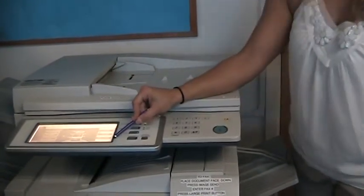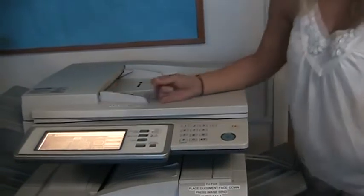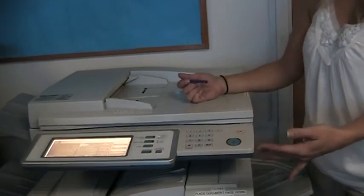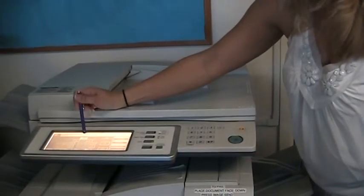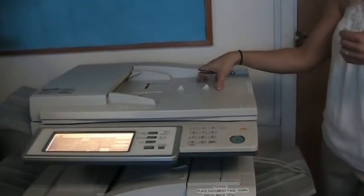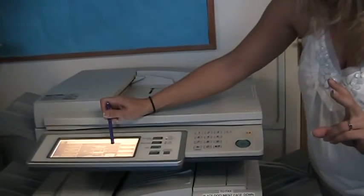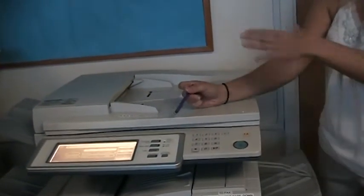Right underneath Paper Select is Copy Ratio — this is your reducing and enlarging. When you select this button, you'll have some presets to choose from, labeled like '11 by 17 to 8 and a half by 11.' The presets are great because they automatically pick the paper tray for you. You can also use the up and down arrows. Another way to reduce or enlarge is the Auto Image button — it takes the size of your document and automatically fits it to whatever paper tray you pick, but that's a two-step process: select Auto Image, then go to Paper Select and pick a tray.